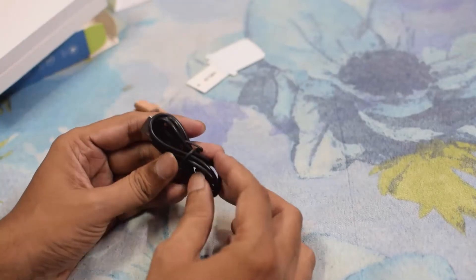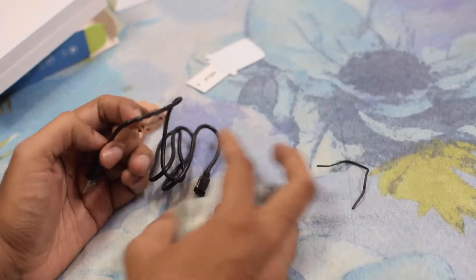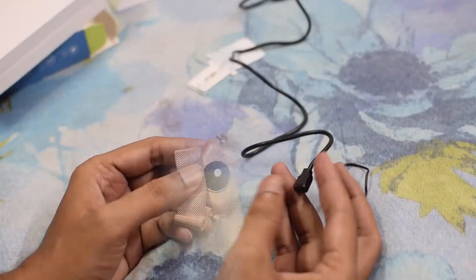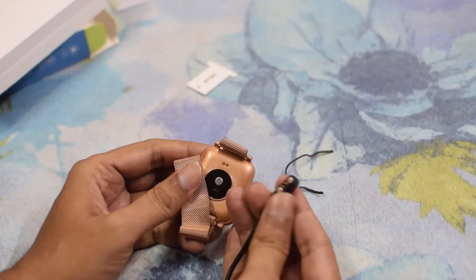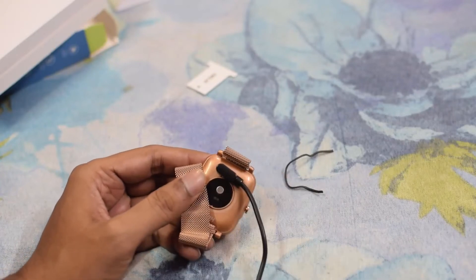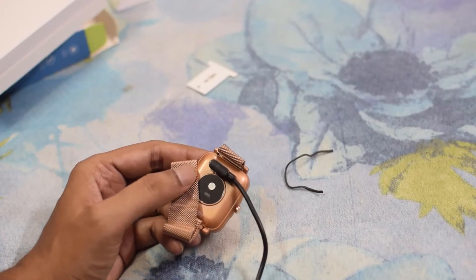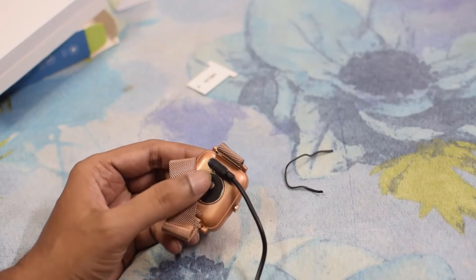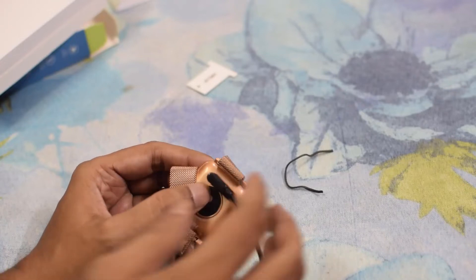Let's see the charging functionality. This is the charger and it's magnetic — you just place it here and it automatically attaches. The charging time is around 3 hours and it will give you battery time for 9 days as per the company's claims.